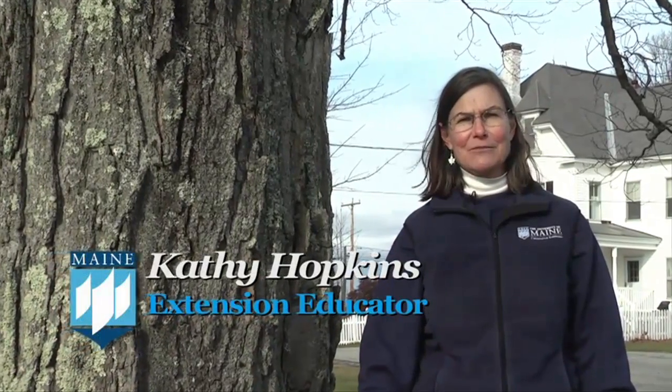Hi, I'm Kathy Hopkins with the University of Maine Cooperative Extension and I'm here at Highmore Farm to tap a maple tree and make some maple syrup.